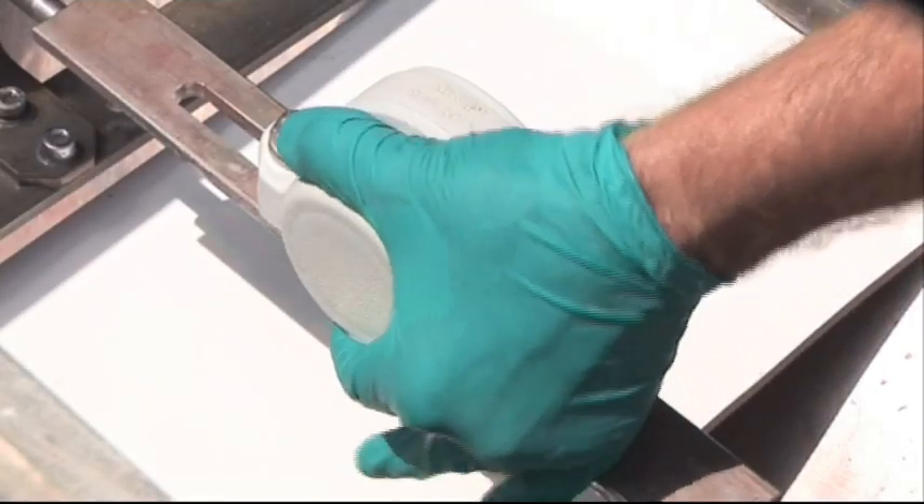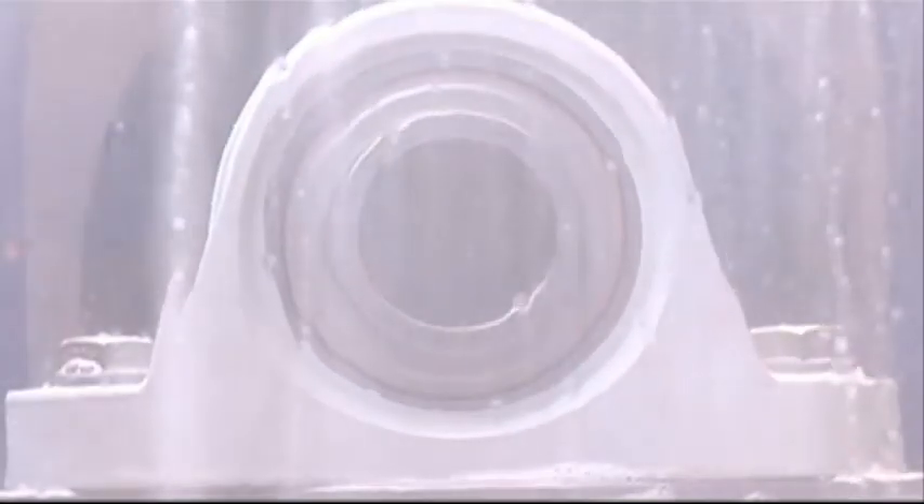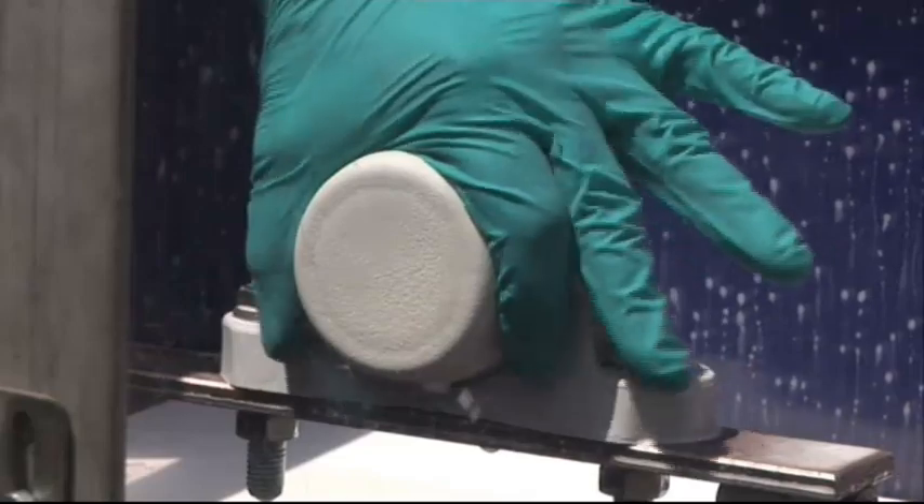In some cases, the health and safety regulations for the food industry require the bearing units to be covered, so workers are protected against personal injuries from exposed rotating shaft ends. The reliable end cover remains in place even during high-pressure washdown.